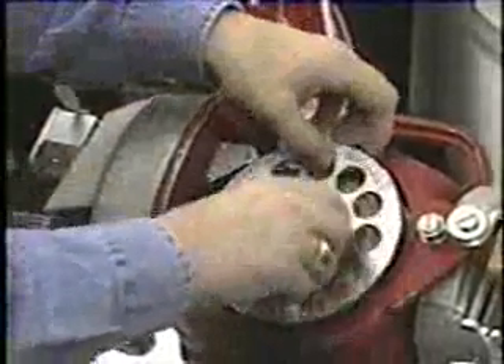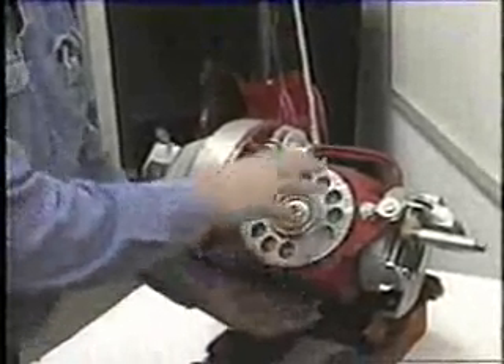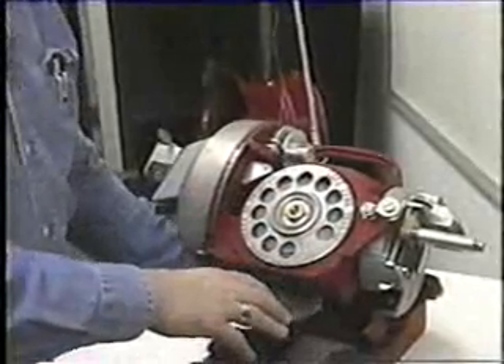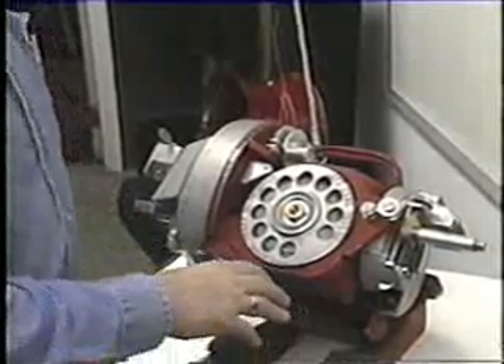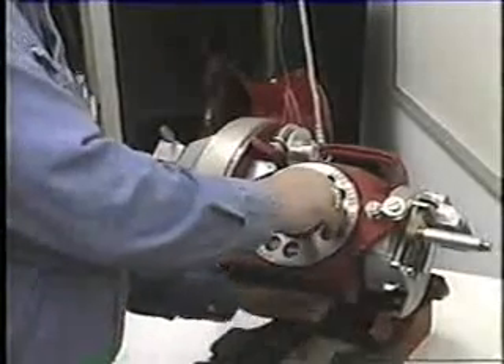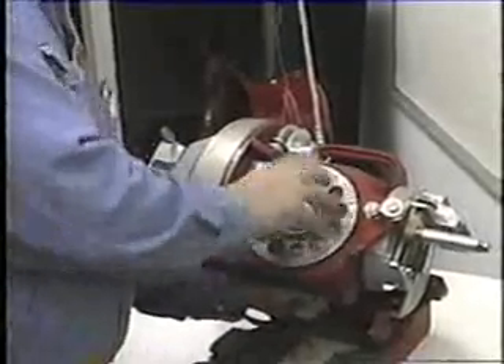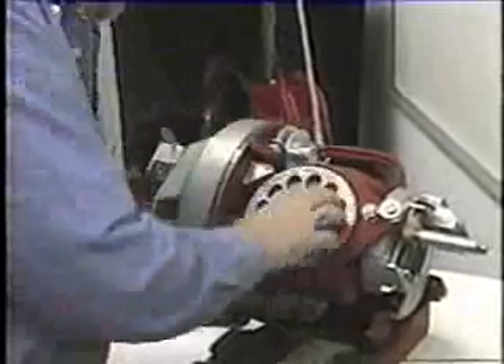Then you take the flange and screw it on via the left-hand thread. Tighten the flange as tight as you can to hold the coil of wire. There is a hole to put the end of your cutters to hold the wire spool from turning, and tighten the flange up as tight as you can tighten it by hand.